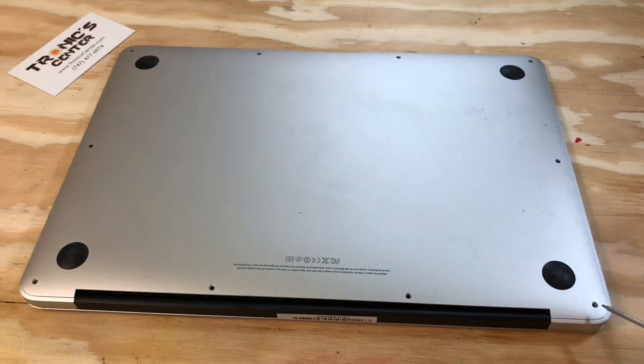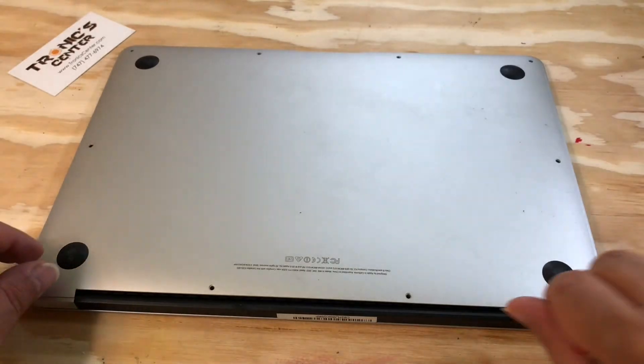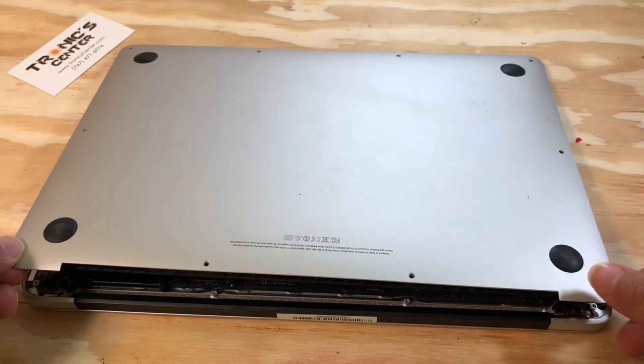Open and remove the bottom case screws, then pull the bottom case off.